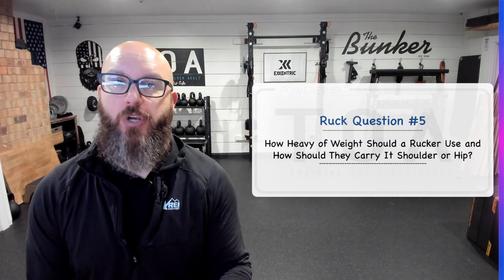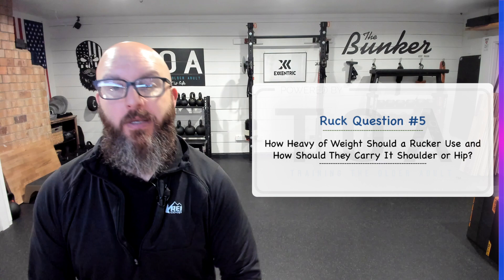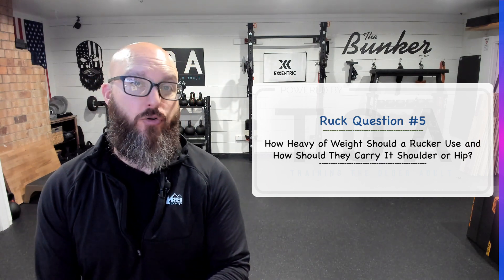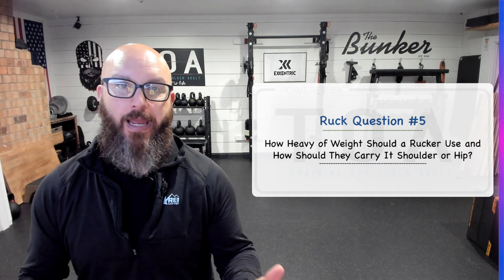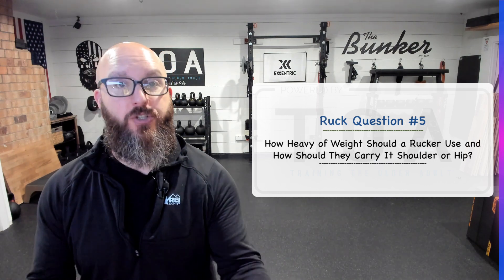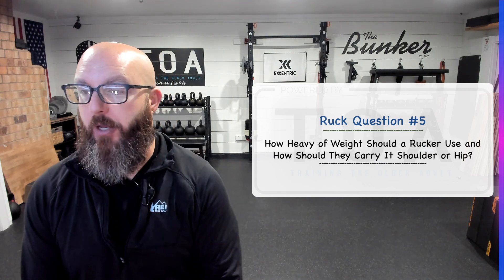Another general rule of thumb I've heard — I'm not a huge fan of it — is if you're 150 pounds or less, carry ten pounds; if you're 150-plus pounds, you could carry fifteen or twenty. That's a general rule regardless of male or female, big frame or small. I always think you can't go wrong with body weight percentage, since it's a percentage of what you're made of. Start with seven and a half to ten percent of your body weight and you should be good.